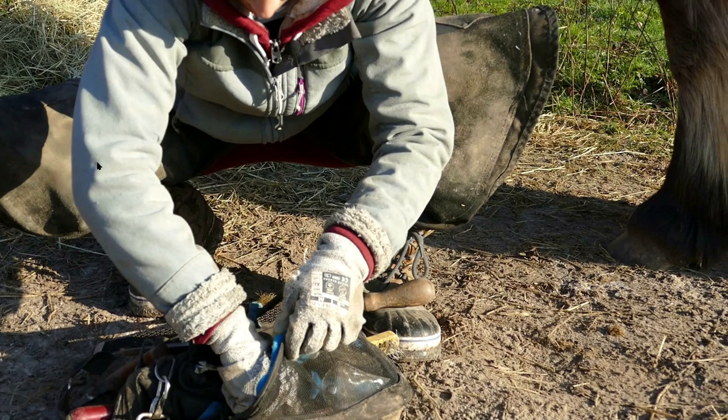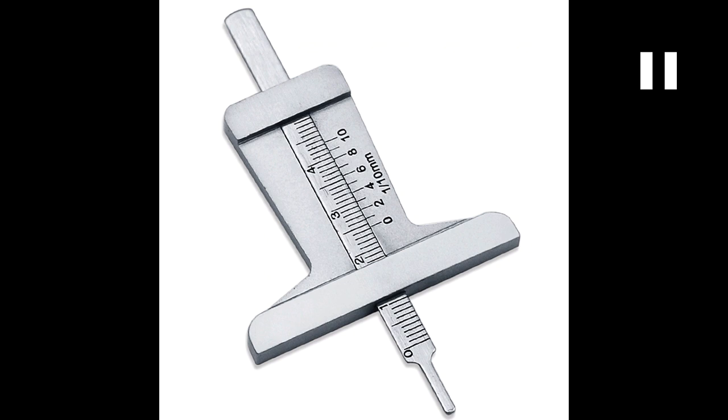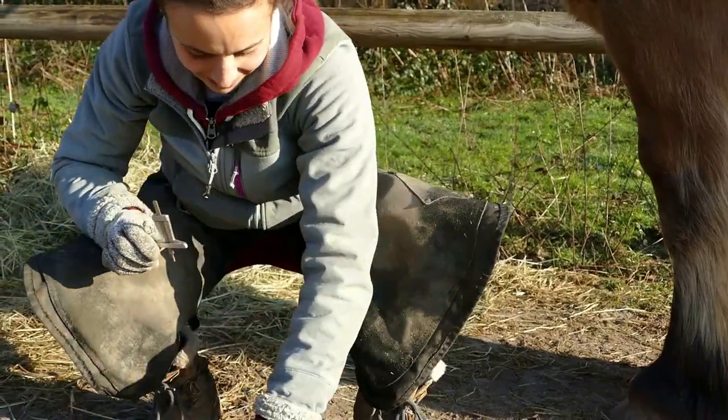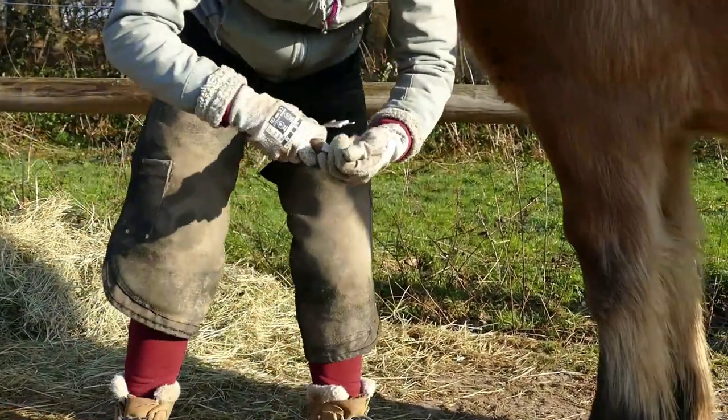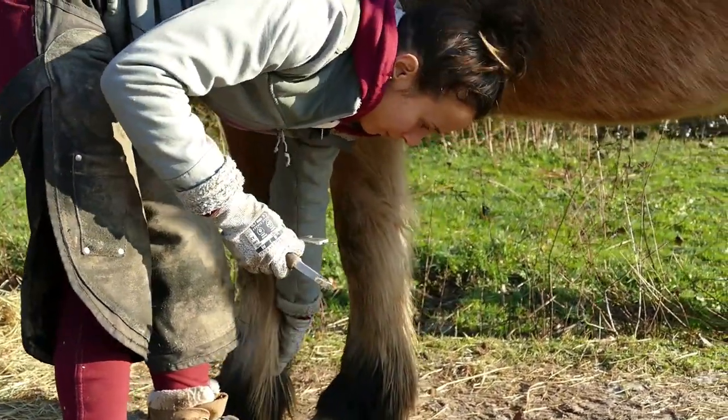Hello everyone, welcome to this video about measuring heel height. I'm using a tire tread depth measurement tool — you take the measure at the zero, with the number sliding inside the main body. Maybe you think I'm explaining what it is unnecessarily, but if you've never measured your horse's heels, you'd be as clueless as I was when I first found this tool.